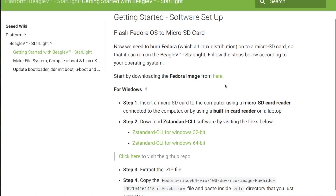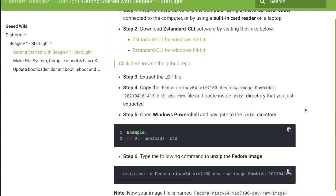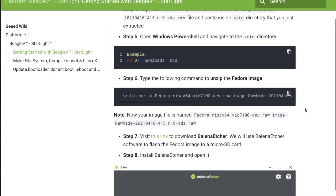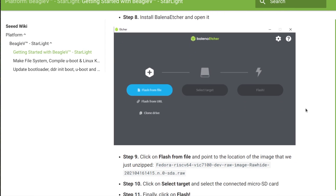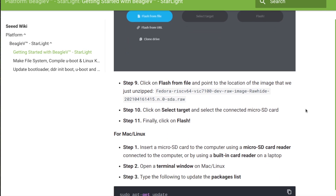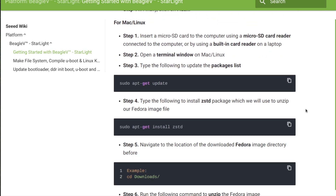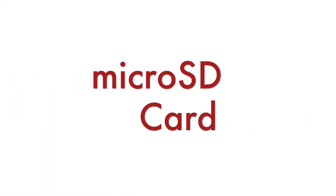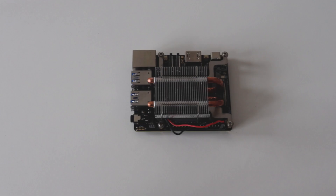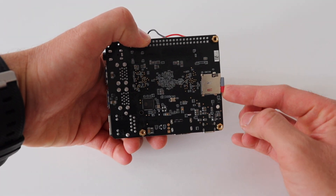Right now, a Fedora image for BeagleV is available for free download. A wiki article contains the exact steps to download it on your personal computer and flash it to a microSD card. Instructions are provided for Microsoft Windows, macOS, and GNU Linux distributions. In the near future, more GNU Linux distributions are expected to become available for BeagleV. After flashing the image, with BeagleV turned off, plug the microSD card into the dedicated slot on the back of the board.